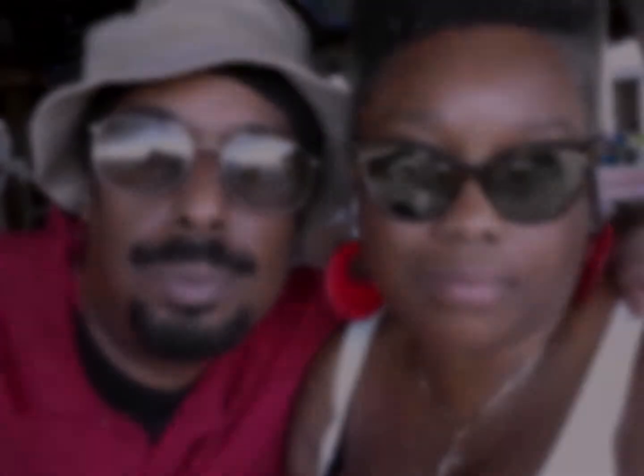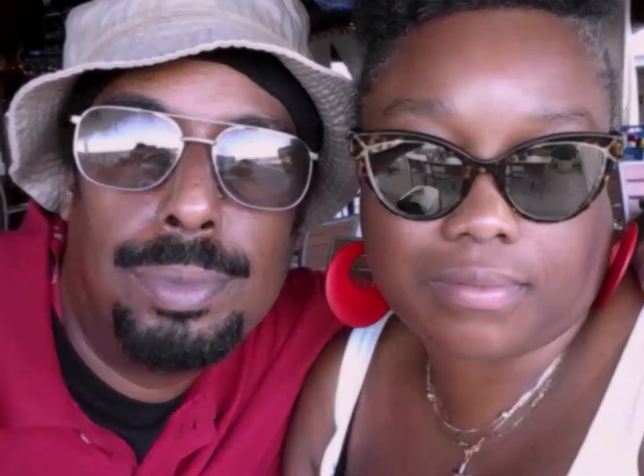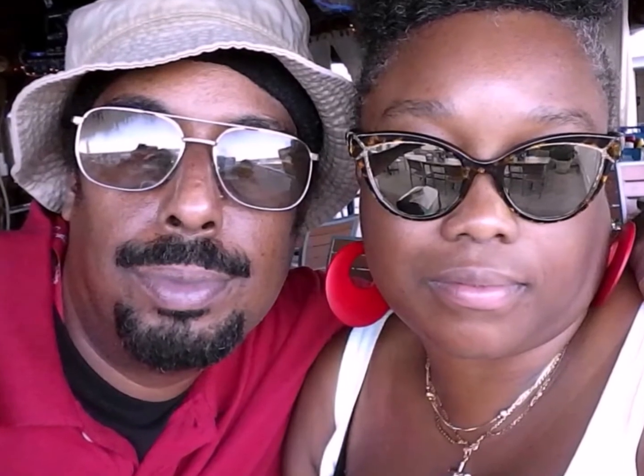Welcome back, it's Nikki from Persia Nikki. Thank you for watching our channel. If you haven't already done so, please like and subscribe. Thank you for those that already have. Today we're going to be making pizza in the oven.